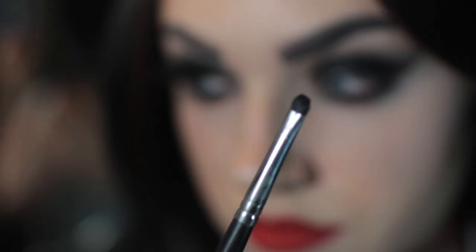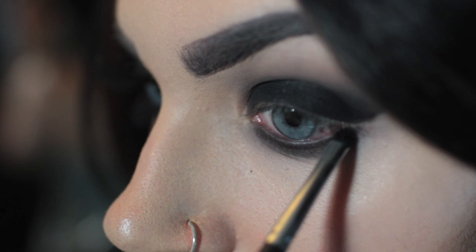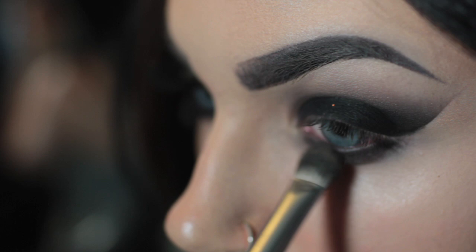So what I did is I'm taking the smallest itty bitty brush I have and putting black all the way underneath my lash line. And then I'm smoking it out with a bigger brush and with the brown transitional color. It's kind of like the same thing that you do on the top of your lid, only underneath and in smaller amounts.